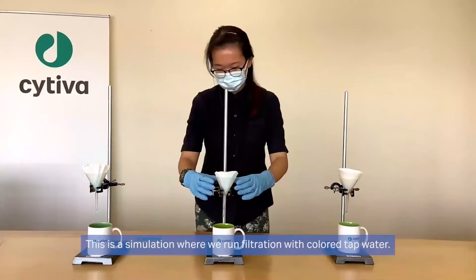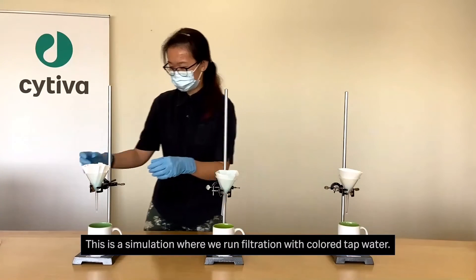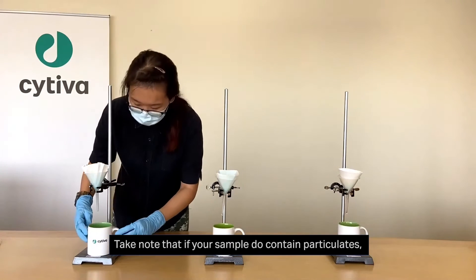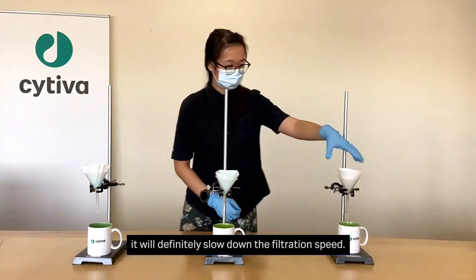This is a simulation that we run with colored water. Take note that if your sample does contain particulates, it will definitely slow down the filtration speed.